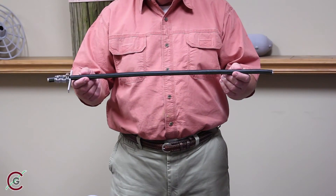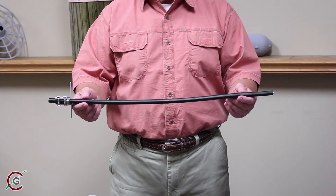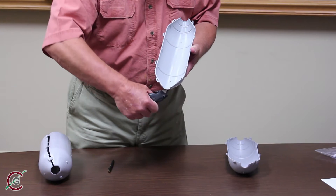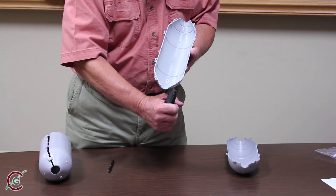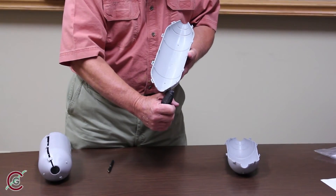Determine the diameter of the line where you will install the Line Guard. If and only if the line is thicker in diameter than one inch will you need to trim the end opening of each roller half. The standard opening is one inch.